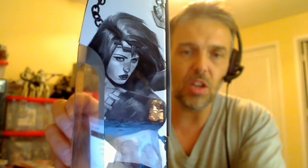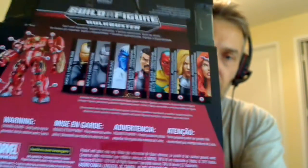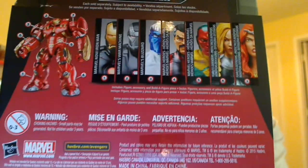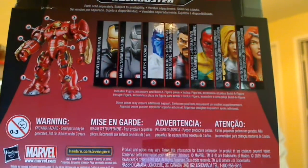On the side you'll get to see the image over there — a very cool, very sultry pose there from her with her ball and chain. Don't mess with her, I'll tell you. On the back you'll see all of the parts required to build the Hulkbuster, all of which is reviewed. All of these figures will be reviewed and on our channel, and then a playlist just for Marvel Legends.